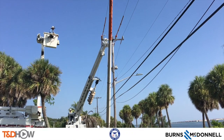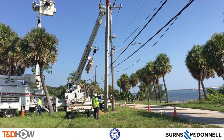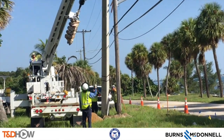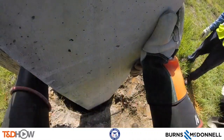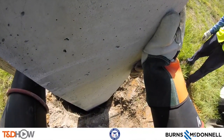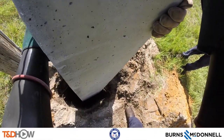Now let's move to the base of the pole where you see a couple of crew members guiding that new pole into the hole. We get even closer with a GoPro camera, and you will soon see some tape marks on the pole as they lower it into the hole.